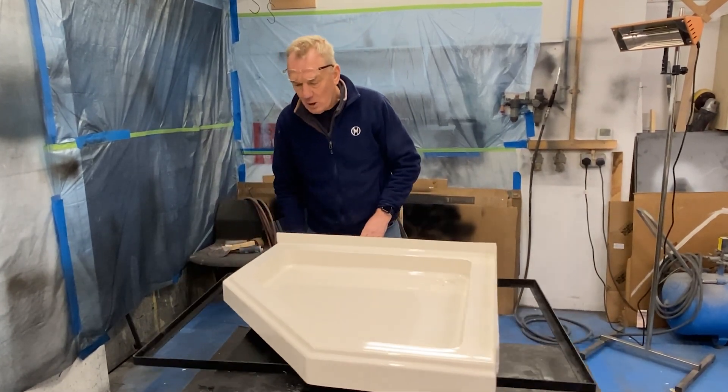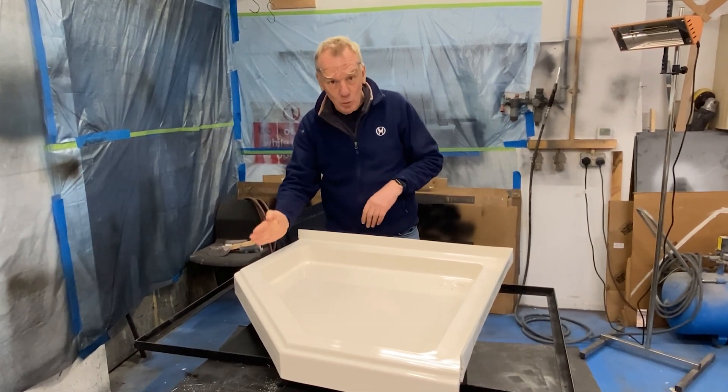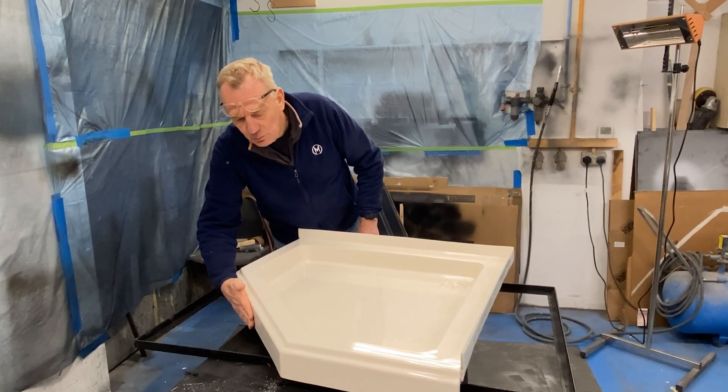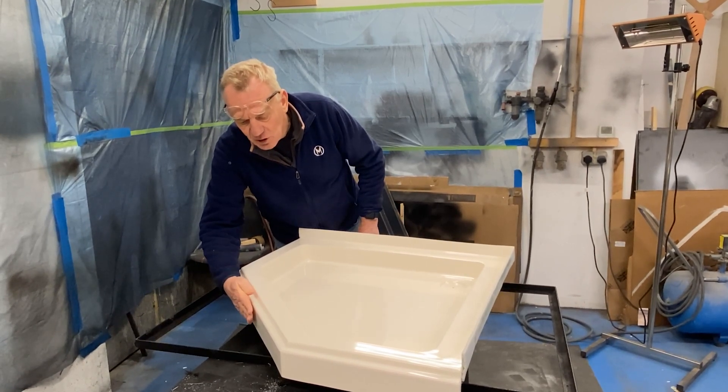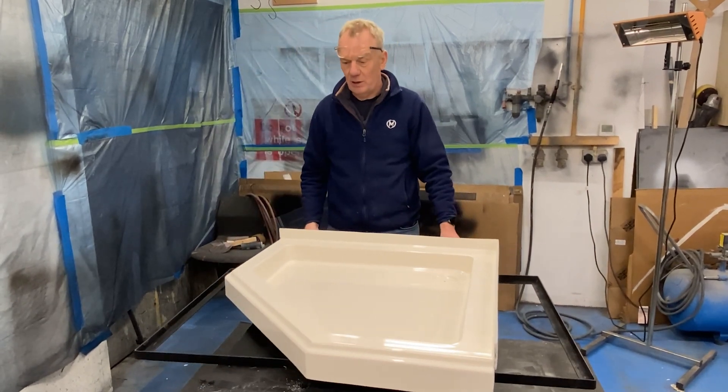Coming around here, you'll have some aluminium tracking or brass tracking for the glass walls to fit in. Then this rebate here provides a surface for a little bit of timber cladding, so we always finish things off a little bit like that.